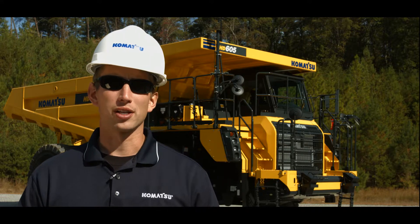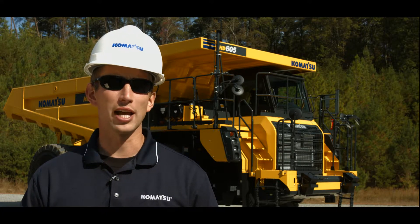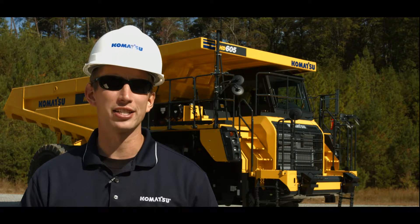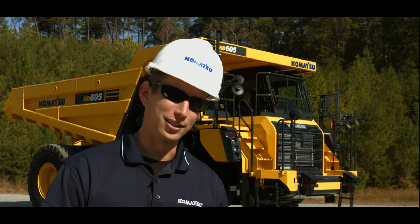Hello and thank you for your interest in Komatsu products. Today we'll be discussing the monitor display on Komatsu's HD465 and HD605-8 truck. So with that, let's get started.